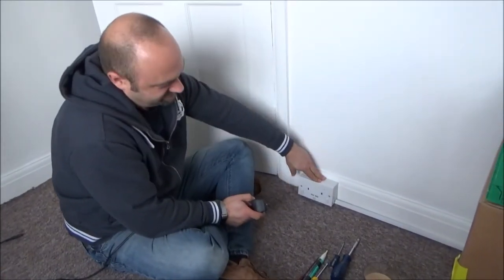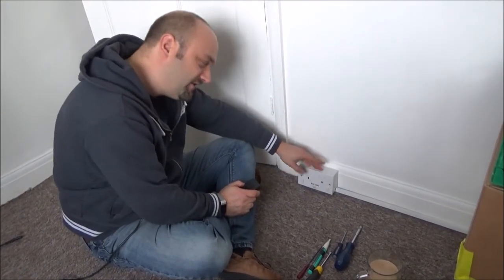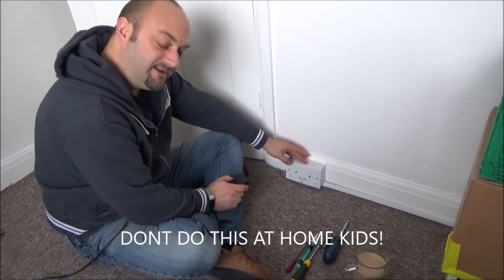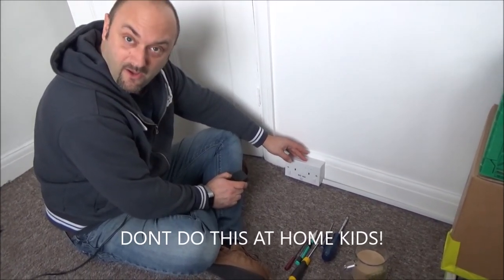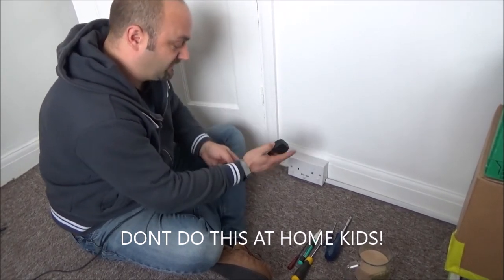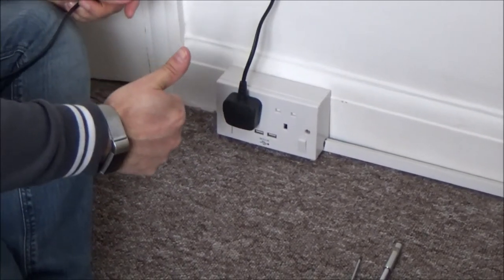Great news — as you can see I've now turned this whole plug socket the other way up, so it's become an Australian-style English plug socket. Me mate Dave from Americal said do this and I reckon it might work — let's have a go. Look at that, boom — turn it on, ho ho, fixed!